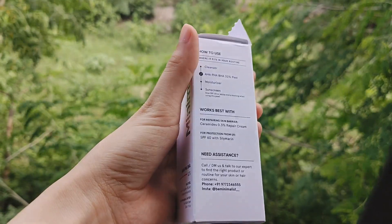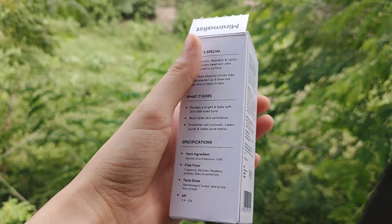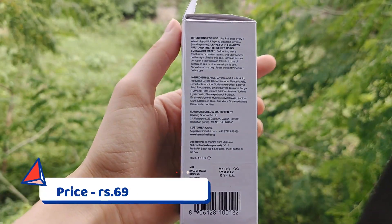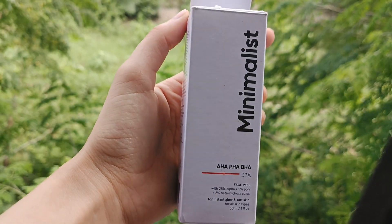It is free from fragrance, silicones, parabens, sulfates, dyes, and essential oils. Its price is $7.99 for 30 ml. In this video I will tell you how it works, how to apply it, and whether it is actually useful or not.